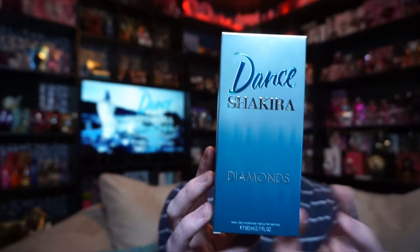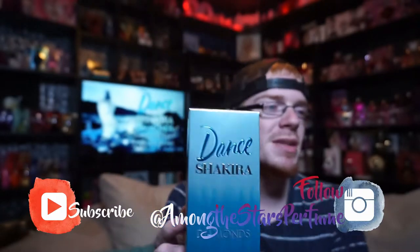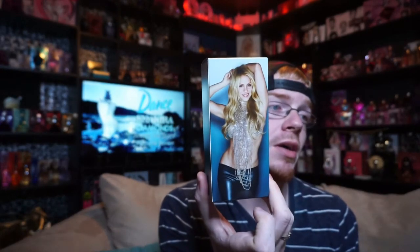The box looks like this and it says Dance, Shakira, and then Diamonds down here. On the bottom it says Eau de Toilette, Natural Spray, 80ml, 2.7 oz. It's kind of got this gradient design to it and it's also kind of holographic almost. The sides of the box are both the same. On the back we have an image of Shakira with this kind of jewelry dangling off of her and kind of like a sequined top. And then you've got the traditional Shakira S on top.